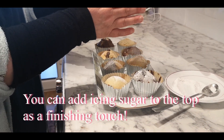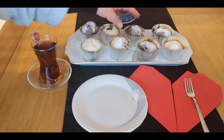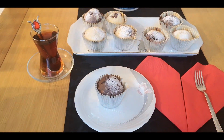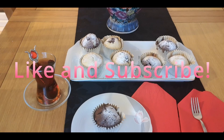This is the end of the video. I hope you enjoyed the video. Please like and subscribe to Kaffee's Kitchen. Thank you very much.